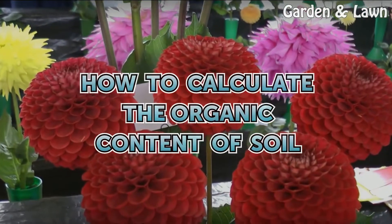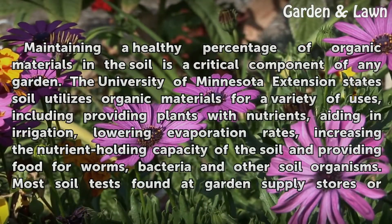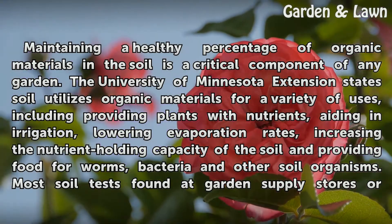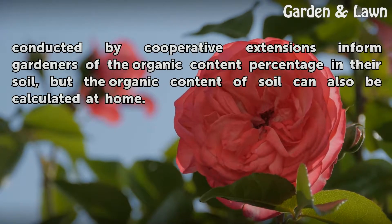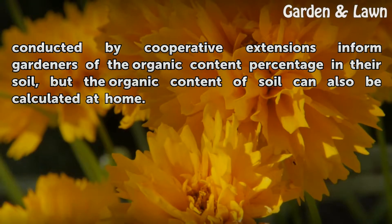How to Calculate the Organic Content of Soil. Maintaining a healthy percentage of organic materials in the soil is a critical component of any garden. The University of Minnesota Extension states soil utilizes organic materials for a variety of uses, including providing plants with nutrients, aiding in irrigation, lowering evaporation rates, increasing the nutrient-holding capacity of the soil, and providing food for worms, bacteria, and other soil organisms. Most soil tests found at garden supply stores or conducted by cooperative extensions inform gardeners of the organic content percentage in their soil, but the organic content of soil can also be calculated at home.